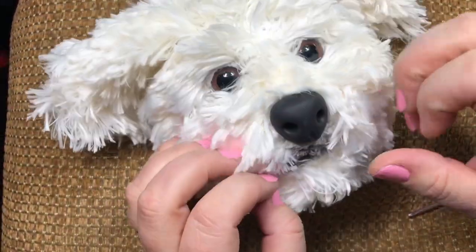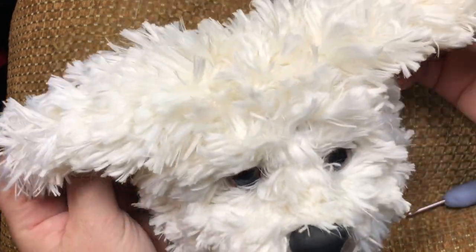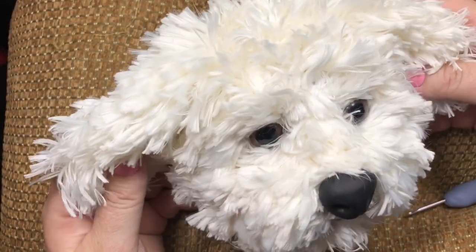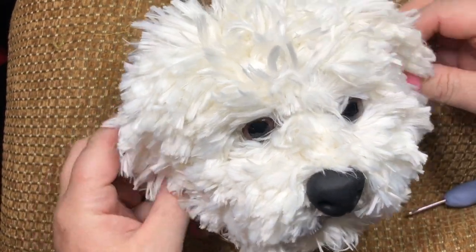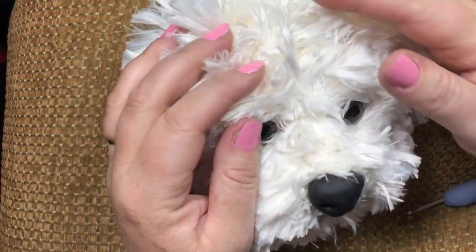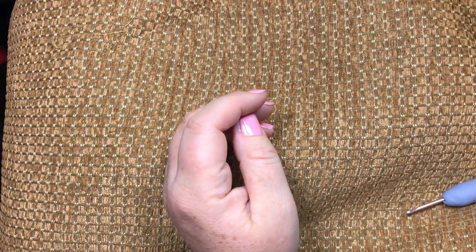I want to show you — I'm working on a pattern for this dog. I know a lot of people will say, 'I don't see stitches, I can't work with this yarn, I don't know how to work with this yarn.' So I will show you a tip on how I do this.